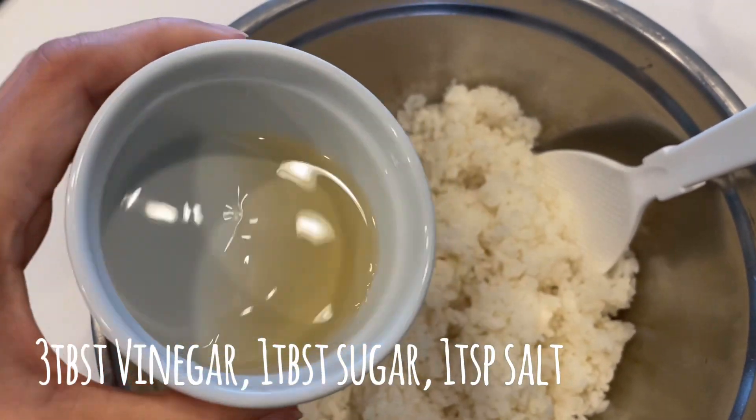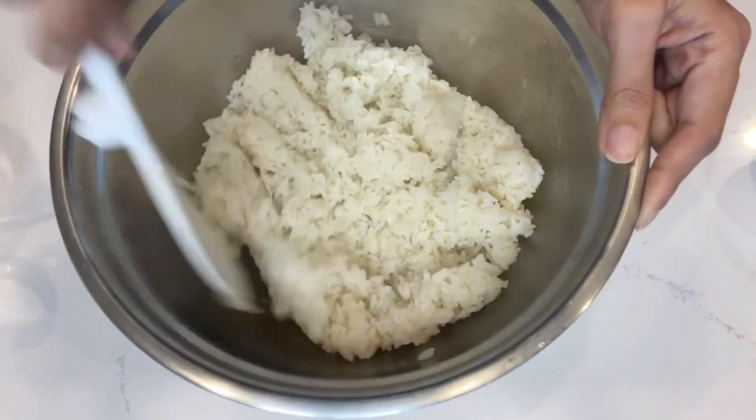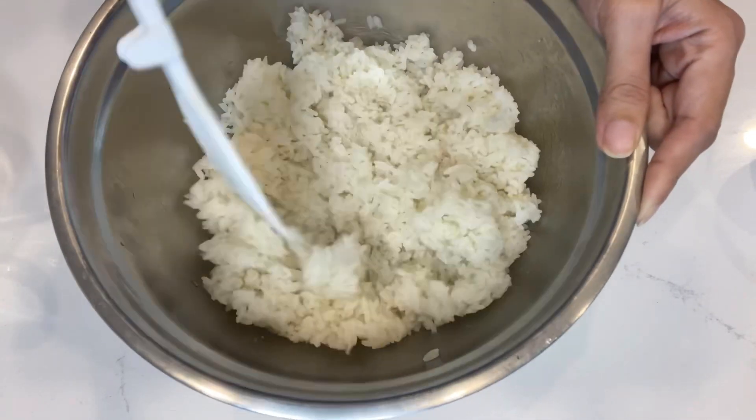I'm going to season my rice. Mix the rice well and cool it down. If the rice is too hot, the seaweed gets soggy.